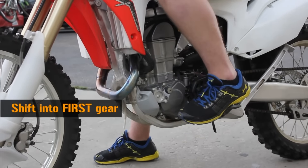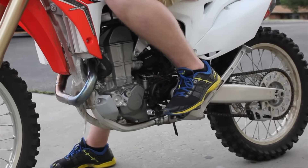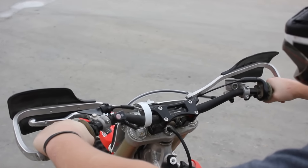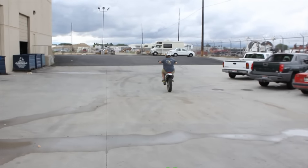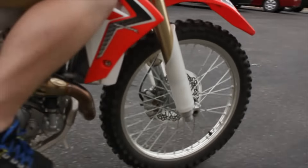Now shift the transmission into first gear and let out the clutch lever. The bike should stay running and in place, maybe with a little bit of forward creep. Once you have the bike idling in first gear, slowly roll on the throttle without using the clutch lever and accelerate to approximately 5,000 RPMs, then come to a complete stop. Repeat this 20 times.